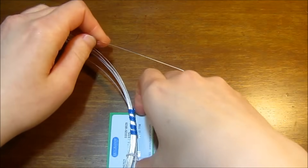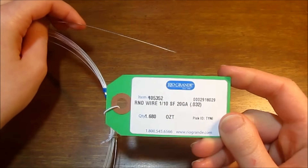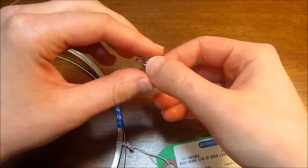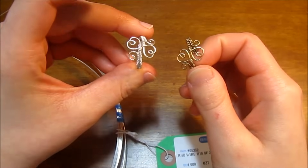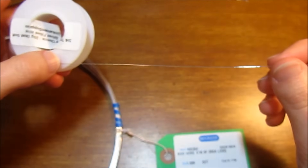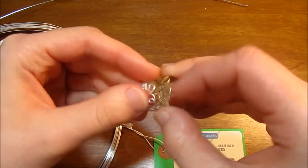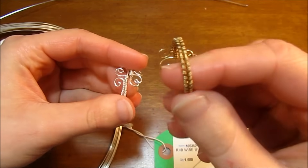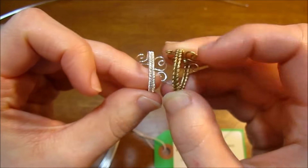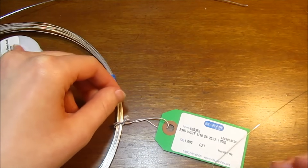For the wire, you're going to want some 20 gauge dead soft round wire. I purchased mine from RioGrande.com and I'll be using silver filled wire, but you can use any type you like as long as it's 20 gauge dead soft round. I've done this in sterling silver and brass wire — it turns out well either way. In addition, you'll also want either 26 or 24 gauge wire. The 24 gauge gives a slightly different texture for the wrapping, but either gauge will work just fine.